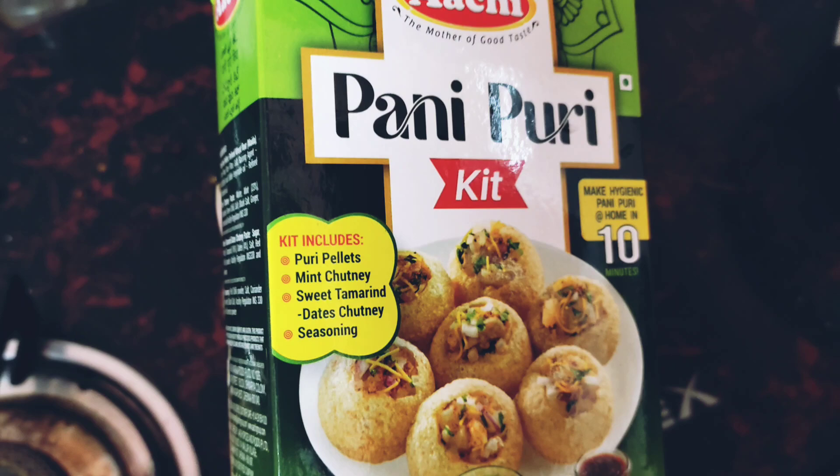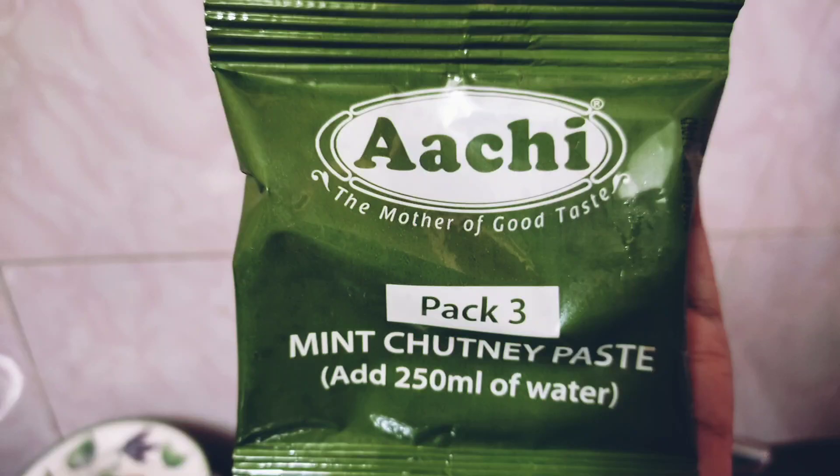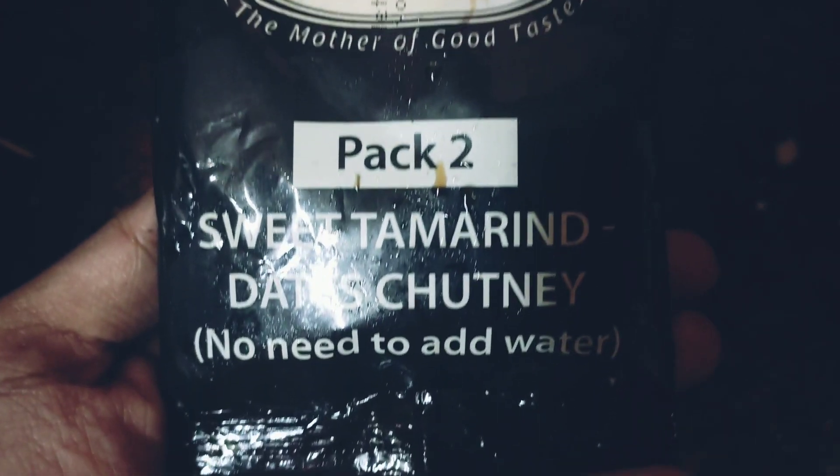I am going to buy a package of PaniPuri, an instant package. I am going to use the paste for it. The paste is for the filling — we are going to make the filling and it will be ready.